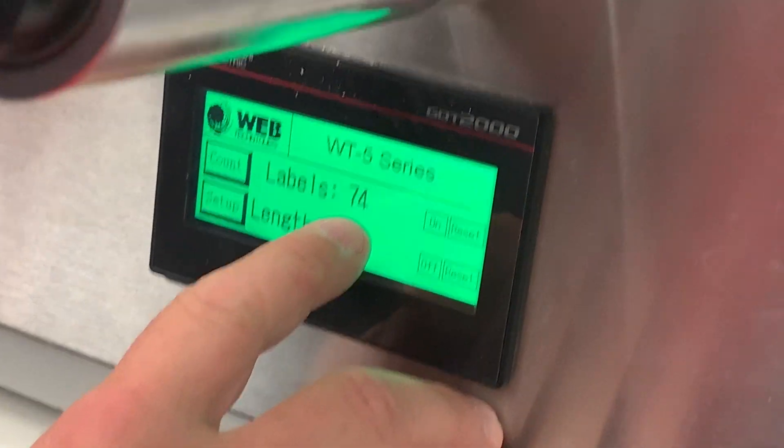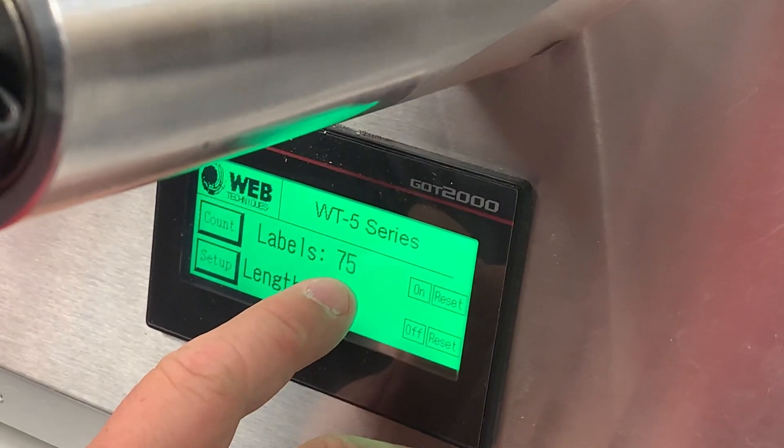As you can see, we're actually triggering on each one of the individual dark marks as they go by, so you're going to have to multiply your quantity times two that you wanted to hit.